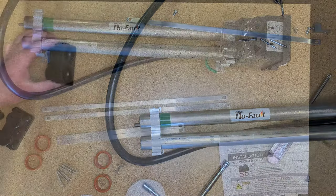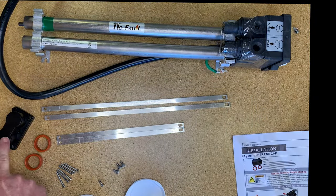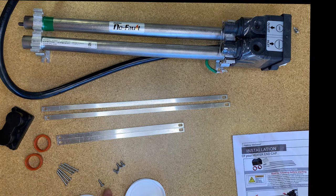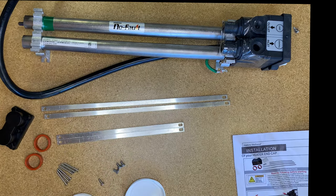Now open your end cap repair kit. You should have all the parts shown in the video. There are two sets of barrel braces. The shorter braces are for no-fault heater 737-90.